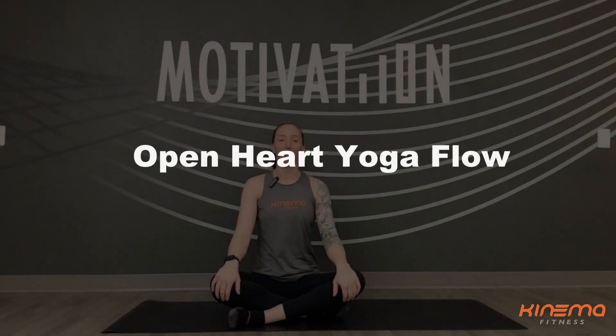Hi everyone, my name is Sarah. I'm with Kanima Fitness and I'm bringing you a 20-minute open heart yoga flow.